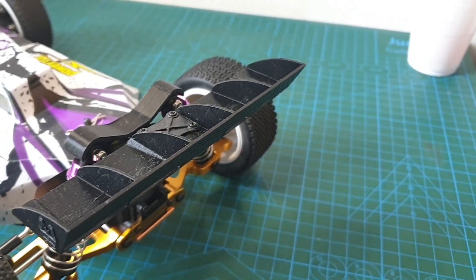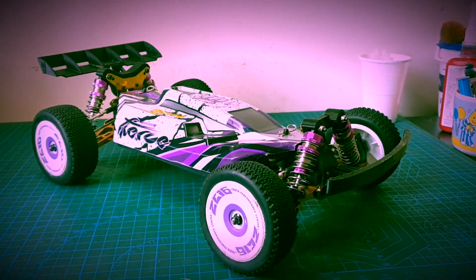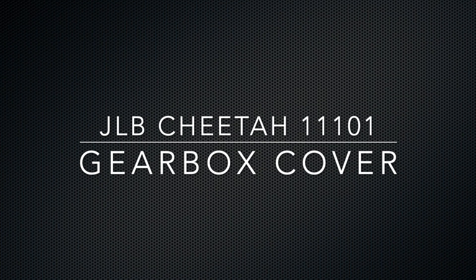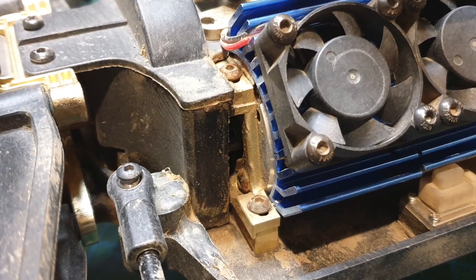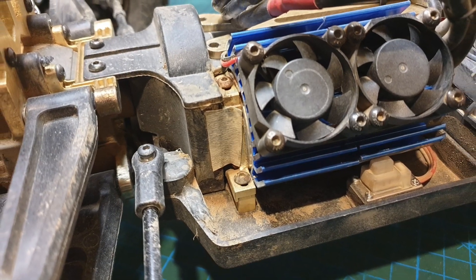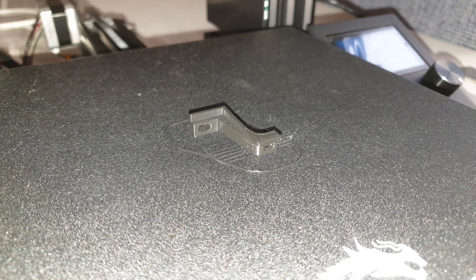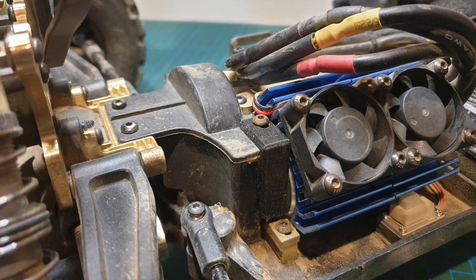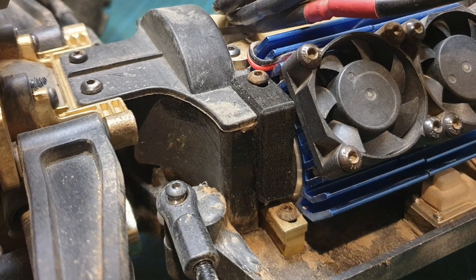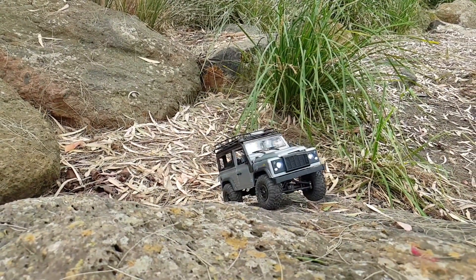As JLB Cheetah owners may know, there's a little gap in the gearbox which may allow dust or rocks to get inside, and we've had to use some sort of tape to cover the hole. I found a 3D print file from the web and printed it up — came out nicely. As I went to install it, I decided to snap the bottom piece off because I didn't want to loosen the screw at the bottom of the motor mount in case it slips. But this should be better than nothing.